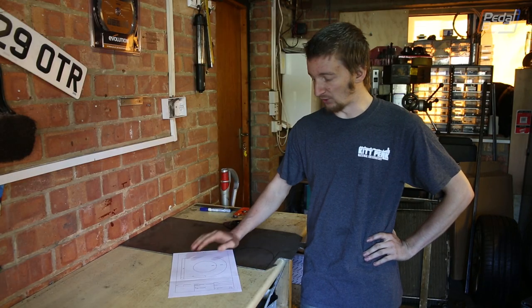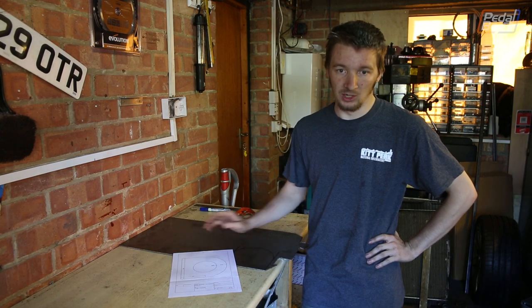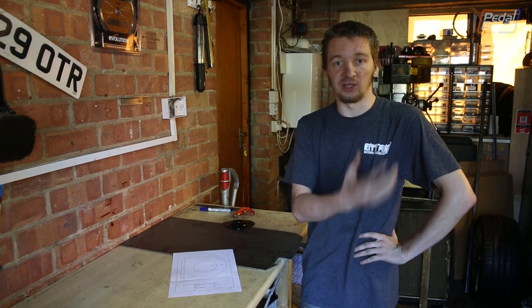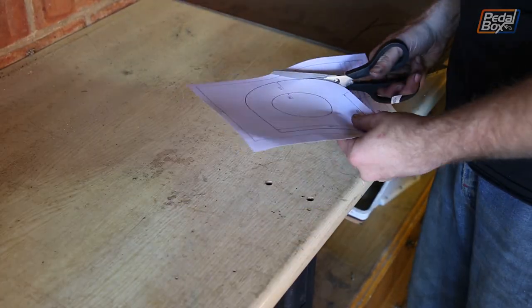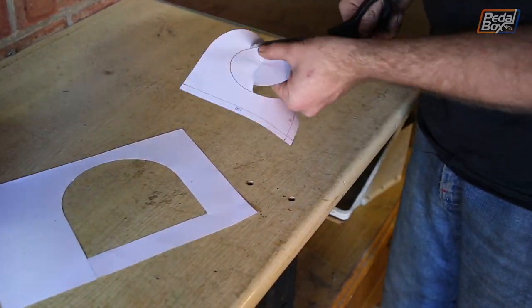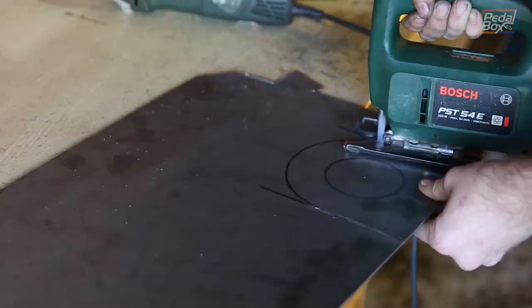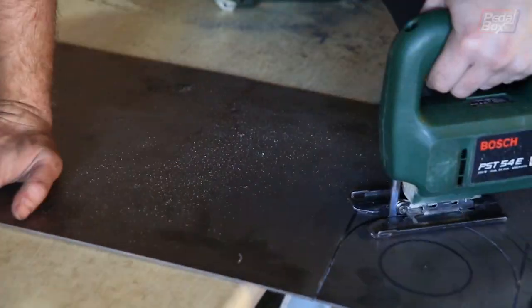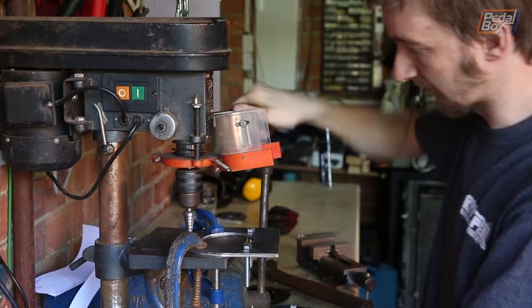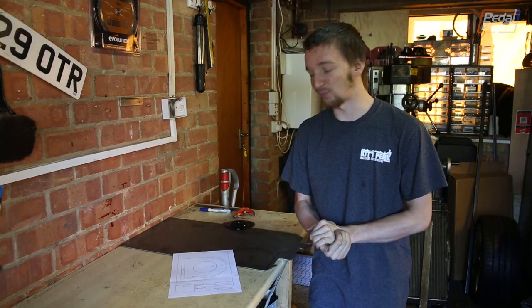Here it is — this is the first thing that we've CAD'd on the computer and are actually making as designed. We've done work with Racing Aspirations on rear suspension geometry, but that was more of a sanity check on upper and lower radius arm lengths. This is different — it's coming straight out of the computer, getting printed and made as we drew it in CAD, which is a big moment and something we should have been doing earlier.